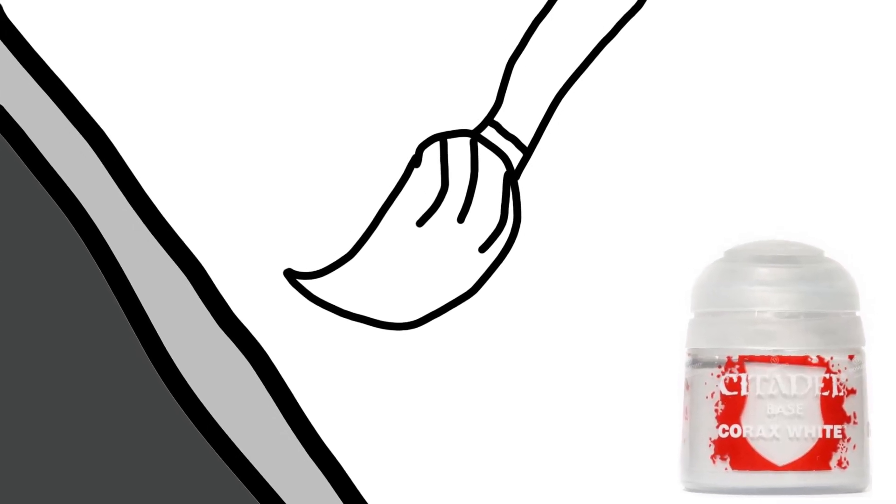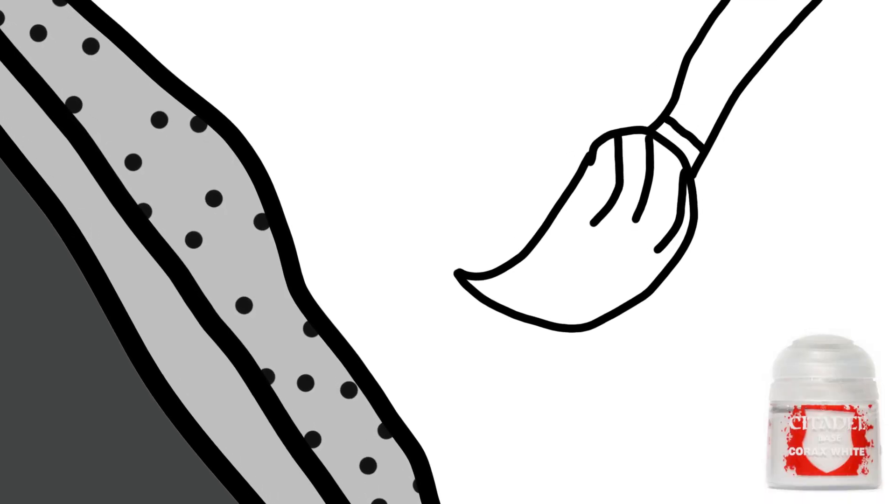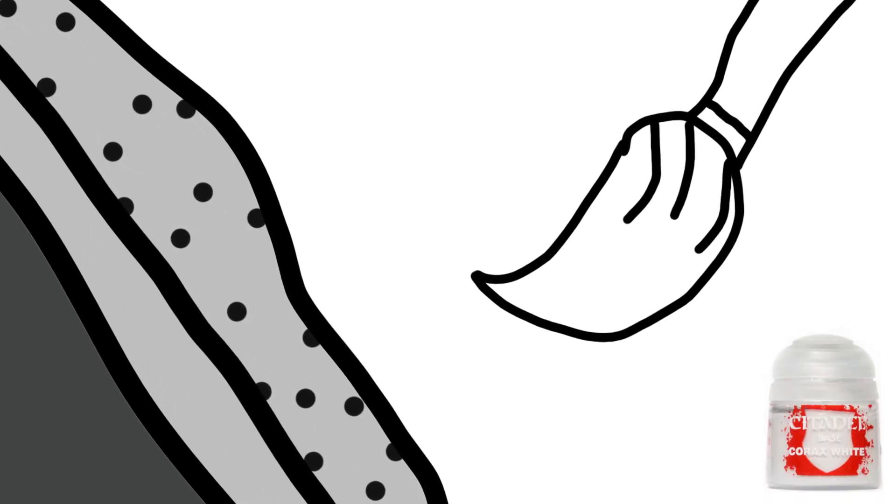I want to take some time to explain how I figured out how to handle them and counteract those issues. Using some pretty rough mouse drawings, let's illustrate how these issues occur. Imagine you've just painted a layer of Corax White onto a surface and you're about to apply a second layer. There are really heavy particles of pigment in the medium, and they're particularly heavy in base paints, which tends to cause them to solidify in the frankly quite badly designed GW pots.